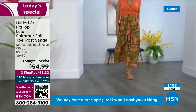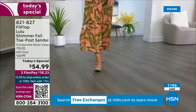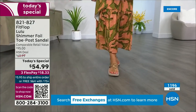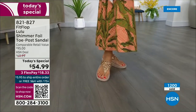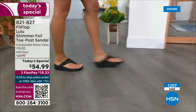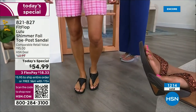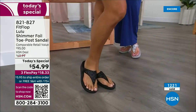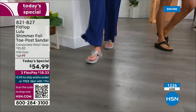How many countries is FitFlop available in now? It's global — it started over in the UK. I know it's in Canada because I met some Canadian ladies at one of the theme parks and we were literally hanging on a ride with our feet dangling and I said, 'You have FitFlops!' My kids get so embarrassed of me, but that's my job.